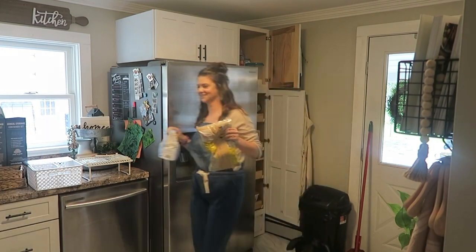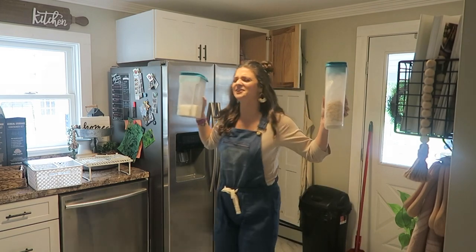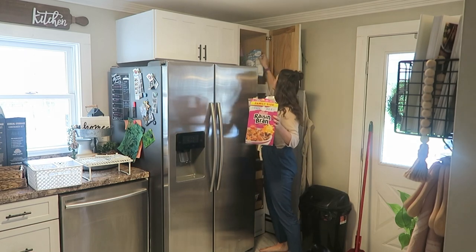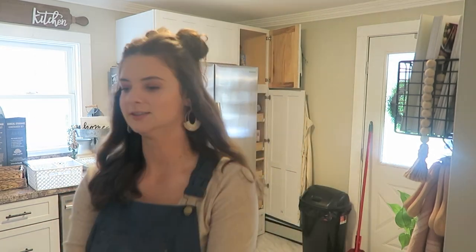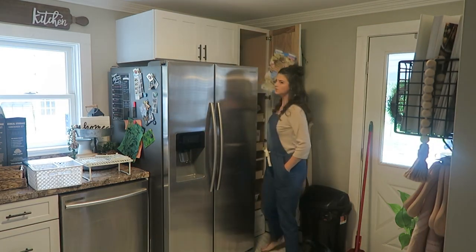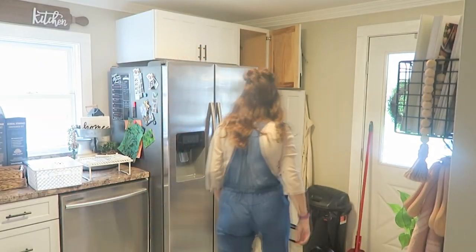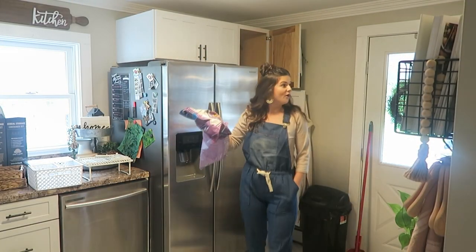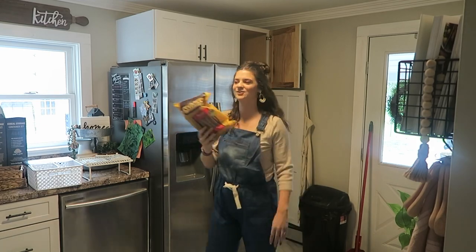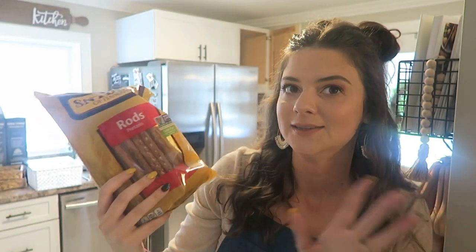What did I get myself into? How does someone's pantry get this messy is what I'm really wondering. I have like 10 boxes of cereal here. I haven't even seen these boxes of cereal in like a month, so they're all old I'm sure.